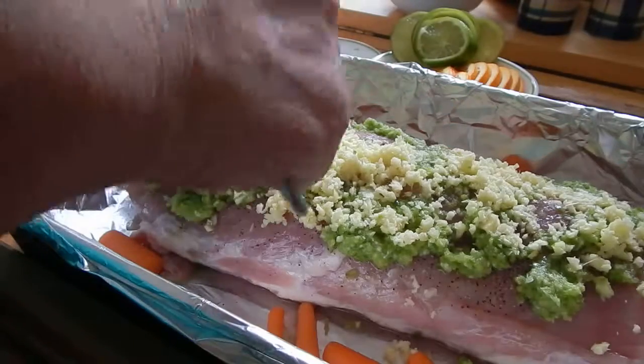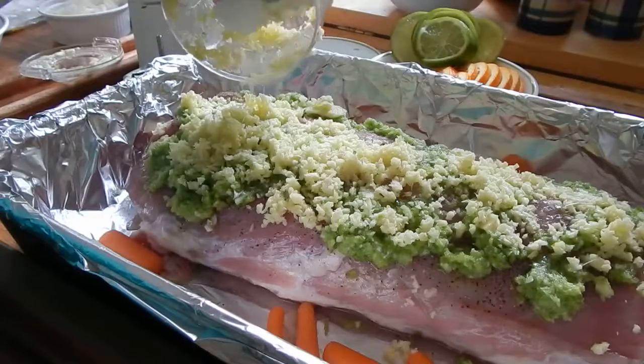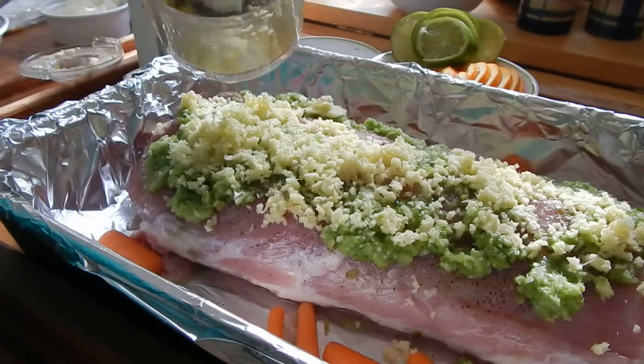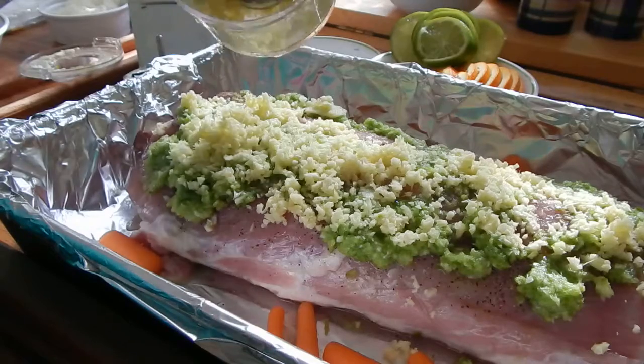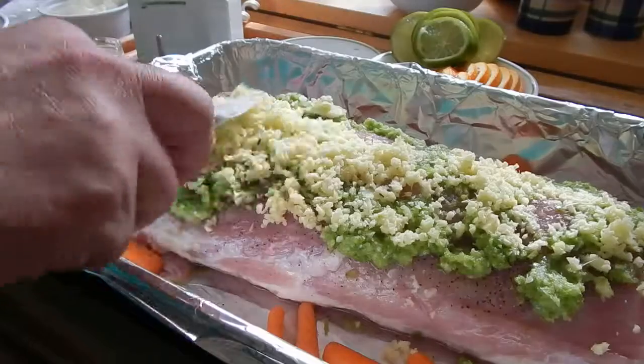Of course I'm going to have some yellow rice with this — with some ham — and maybe some egg rolls and stuff. So I won't have to use all of it; I'll probably use more on that.